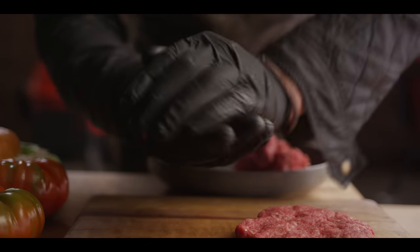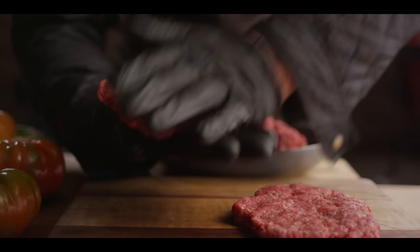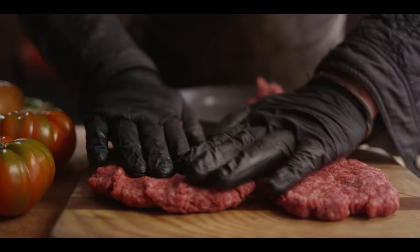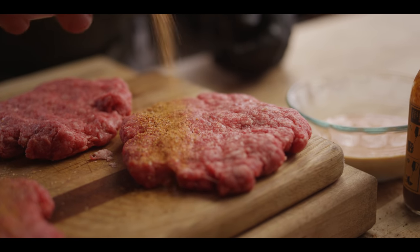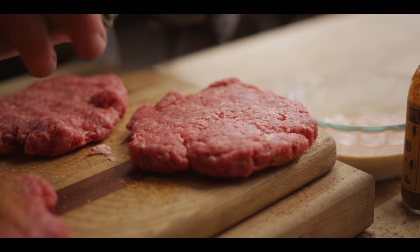Baseball shape. Flatten it out. Try to keep that nice round shape. Take into consideration the size of your burger bun as well. Today we've chosen our beef rub and we're just going to sprinkle a little on each side — a little on the top, flip it on over, a little on the bottom.